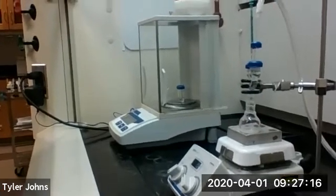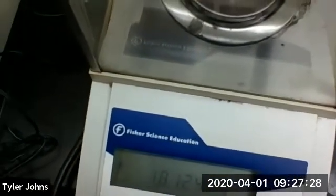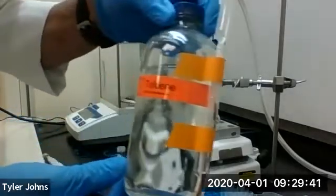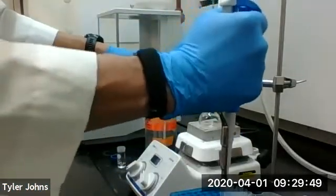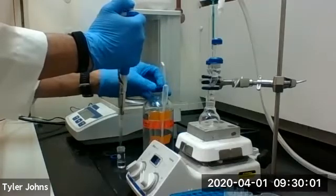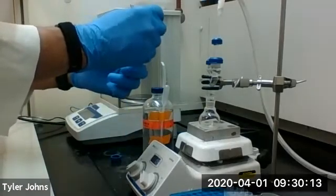As that's mixing, we need to pre-weigh a 3 mL conical vial, which I've done here. Next we're going to add 0.5 milliliters of toluene, our aromatic compound, to our 3 mL conical vial. We're going to use our syringe to add the toluene to our round bottom flask.